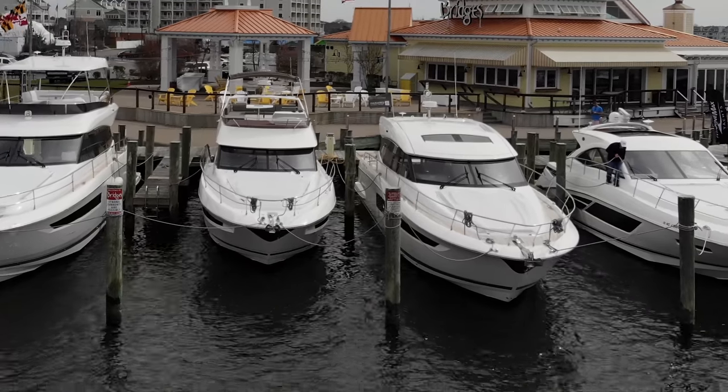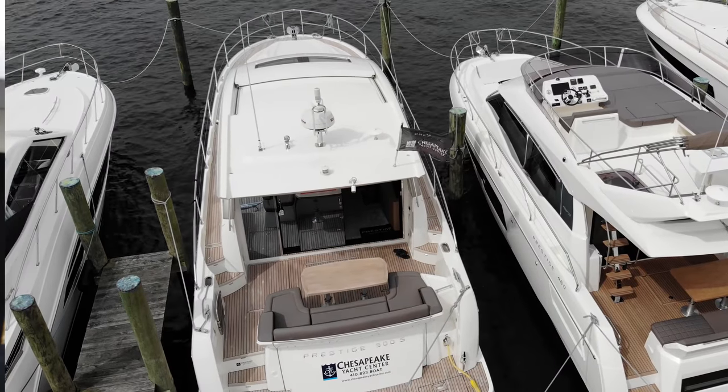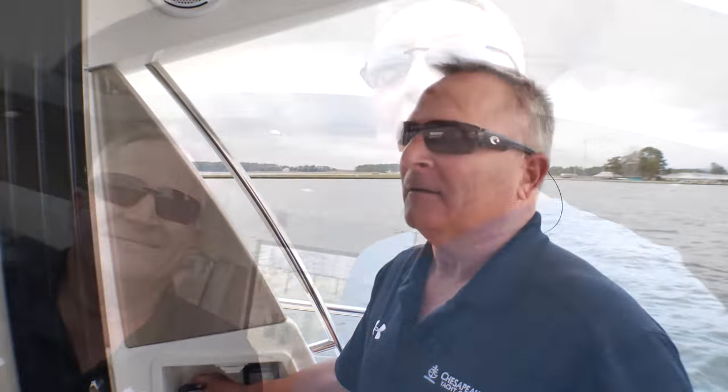Captain Brad has a nice Prestige to show us today. We have a 500S Prestige — it's the S version, a coupe without a flybridge, but it does have a retractable hardtop. It's a little windy so we're not doing the drone, but we're gonna take it out and go for a ride.